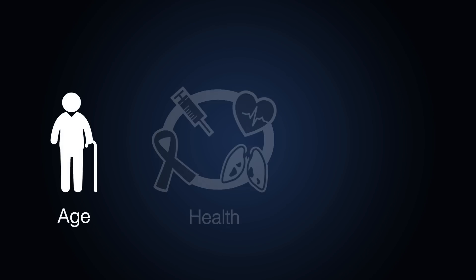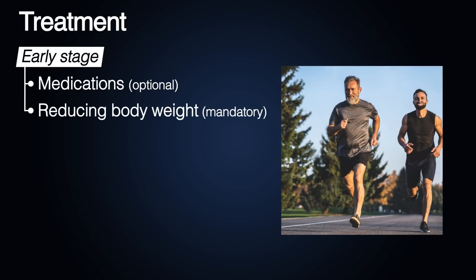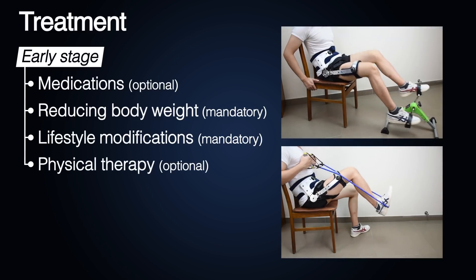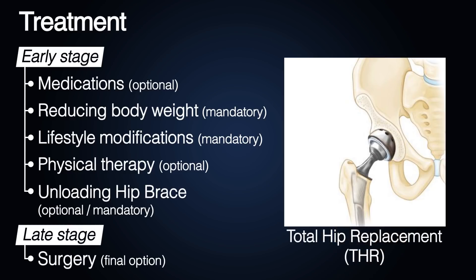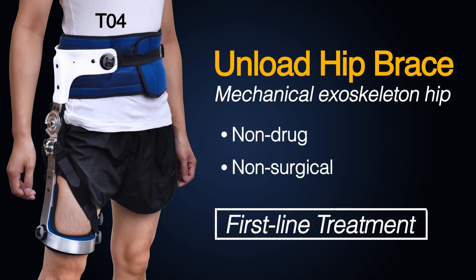Based on age, health, and osteoarthritis conditions, the preferential treatment for early hip osteoarthritis is a combination of medications, reducing body weight, lifestyle modifications, physical therapy, and an unloading hip brace. In late-stage disease, surgery is a final option. The unloading hip brace is a mechanical exoskeleton hip device, which is a non-drug and non-surgical treatment method and an ideal first-line treatment.